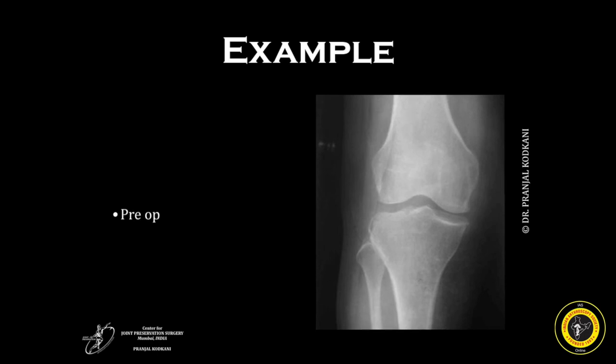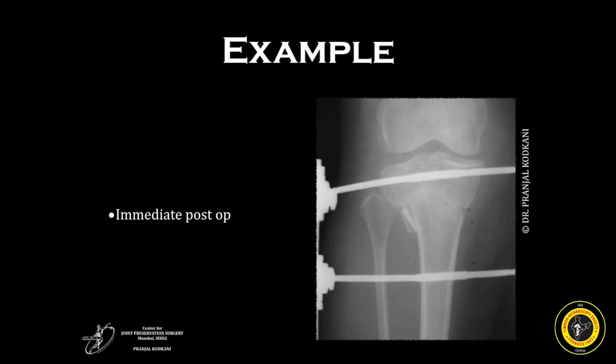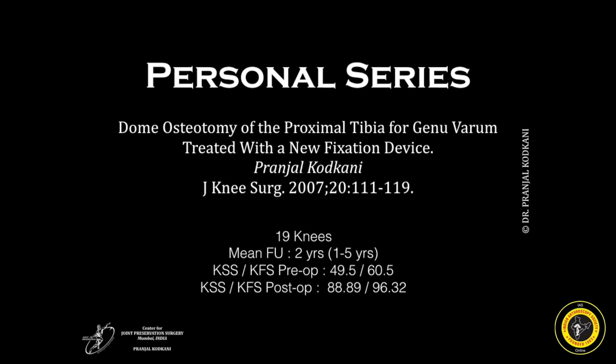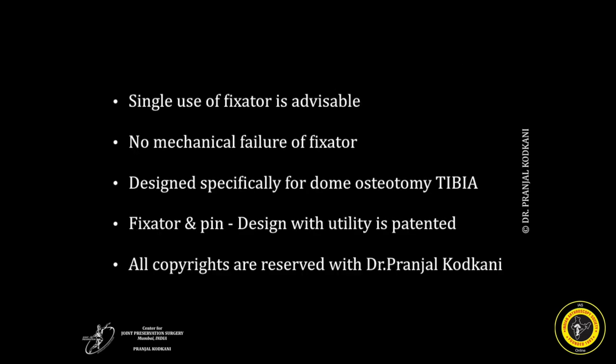Early results with this procedure have been published in the American Journal of Knee Surgery, showing excellent to good results for the knee society score and knee function score, maintained at follow-up. It is advisable to use the fixator as a single use only; there have been no mechanical failures of the fixator so far. The fixator has been designed specifically for dome osteotomy of the tibia, and the design, utility, and pins have been patented with all copyrights reserved.